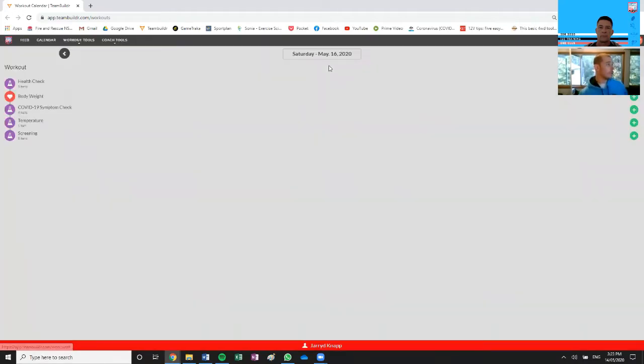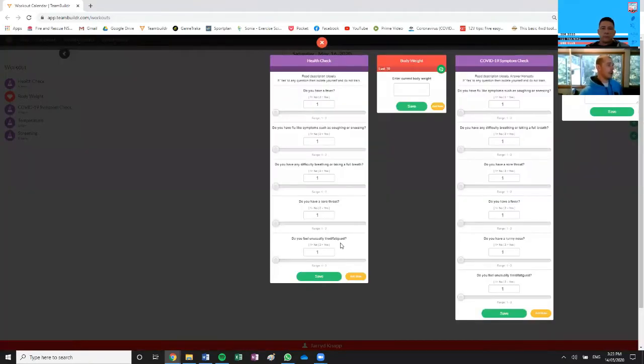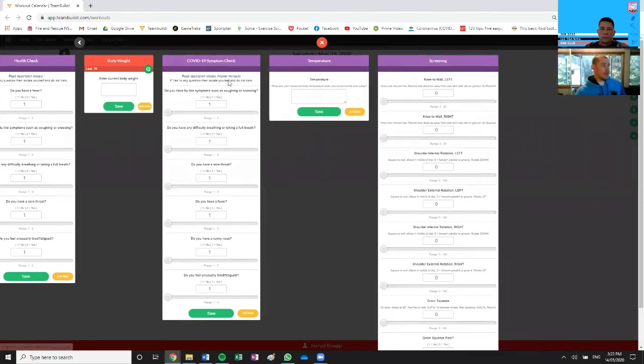If I open up my own profile, this will be the same for any Souths player, manager, or coach. Anyone that wants to enter the ground on one of these training days will go through this, and we'll have to create a profile for anyone — which I'm on top of. There's your regular health check that you've been doing every morning. The COVID-19 symptom check is very similar, with a couple of extra questions: have you been overseas, have you been in contact with someone who's been diagnosed? That will be done in the car park before you get out of your car. If you answer yes, you can leave the ground and go straight to hospital for a check without coming in contact with anyone.